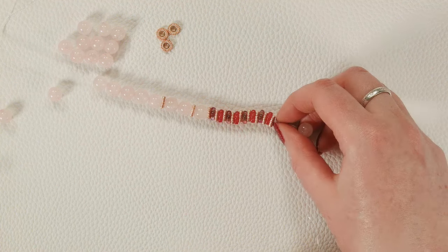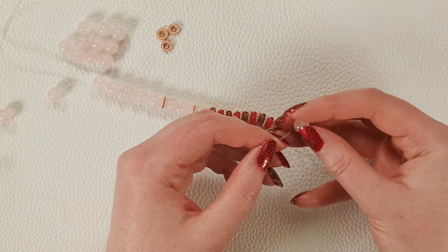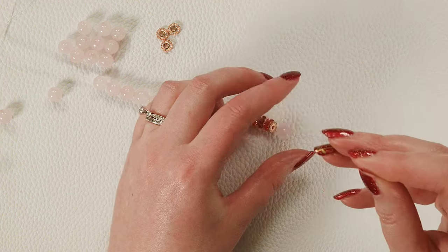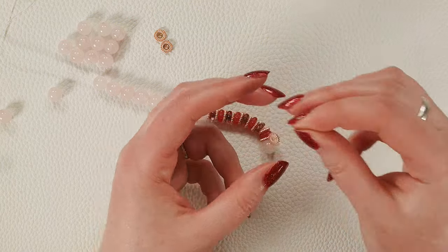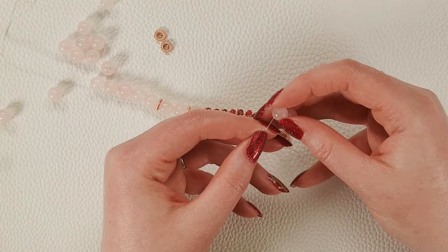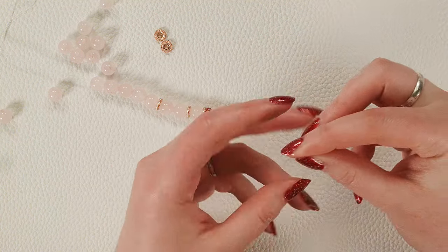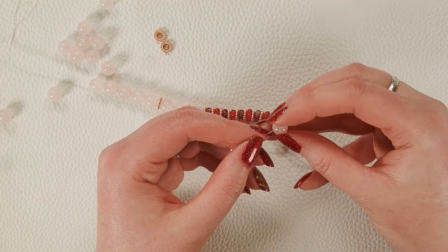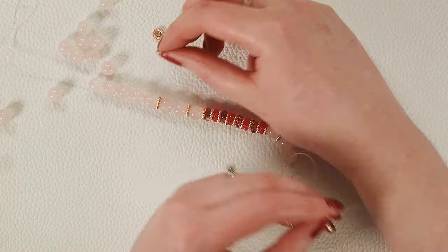I'm going to add one last spacer at the end of those flowers, then basically do the inverse of the pattern: one rose quartz, followed by a spacer, followed by two rose quartz, followed by another spacer. If you prefer to do three rose quartz and then a spacer, you could absolutely do that as an accent too.